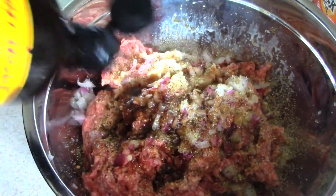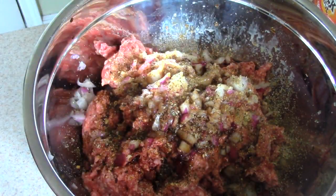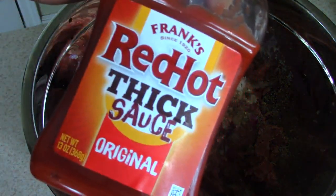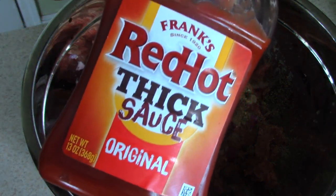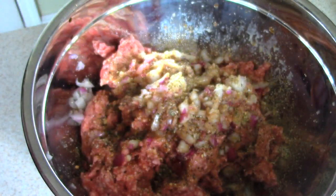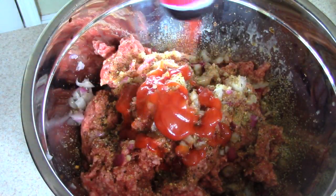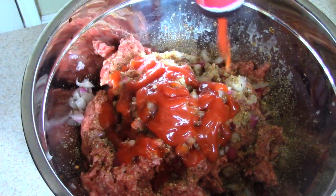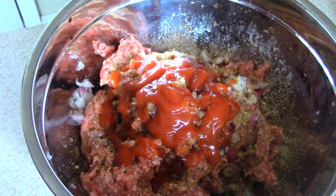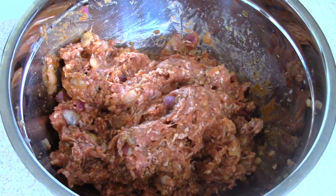Next up is Worcestershire sauce — that brings out the flavor in your burgers. We're gonna do that to taste. We're also gonna put some Frank's Red Hot sauce in there. Some people usually put ketchup in there, but this has a thick consistency so it adds some heat as well. Plenty of flavor there.